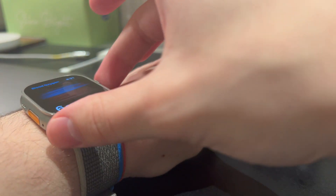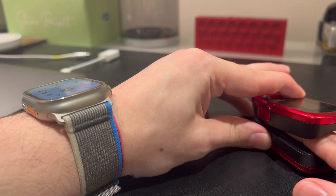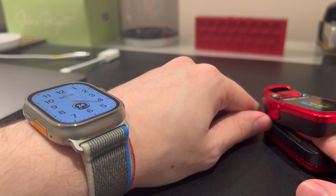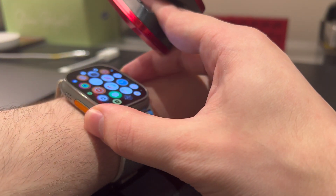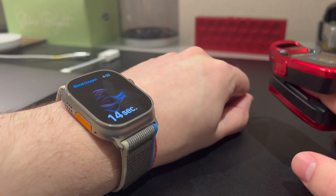Let's do another one, just for our own sanity — third time, why not? Like I said, not a scientific test by any stretch of the imagination, it's just a subjective test. I think if the conditions are right, you definitely can get an accurate reading, but obviously it's not going to be as reliable as a medical-grade device — but it's still pretty accurate when you get the conditions right.